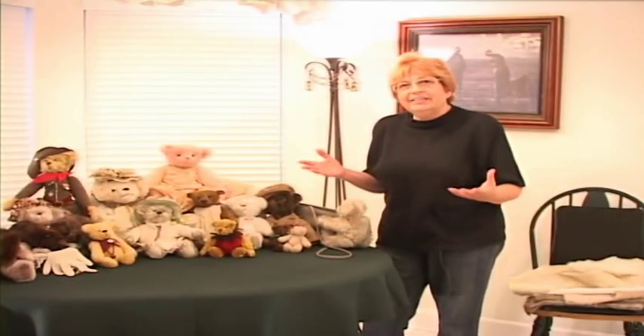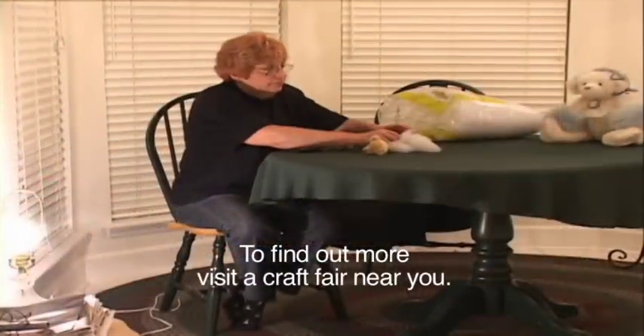Your bear will tell you who or what she wants to be. You can do just about anything that you want with bears, and you can make them out of just about anything.